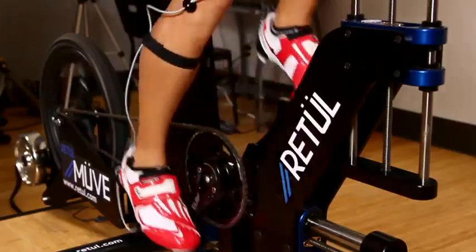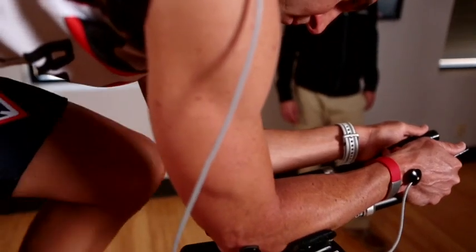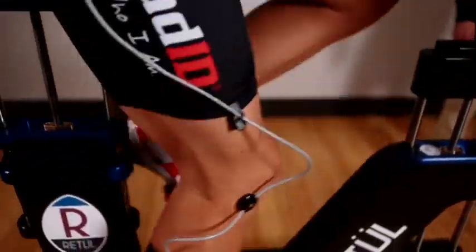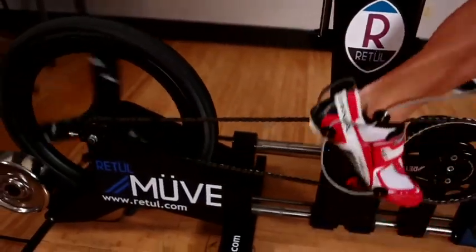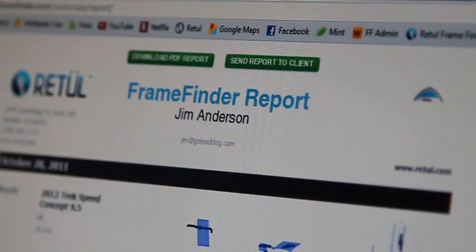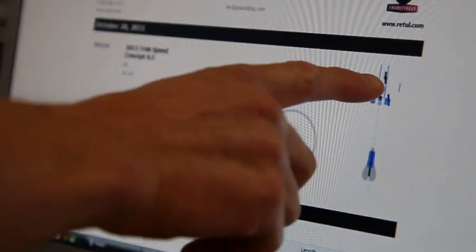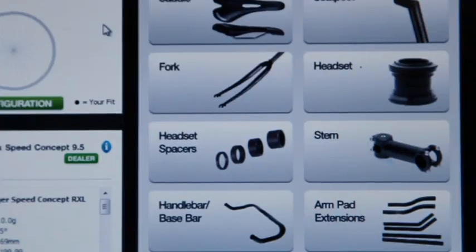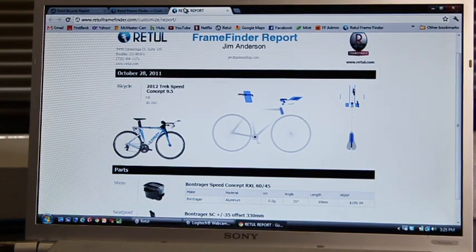One of the smartest decisions somebody can make when in the market for a new bike is to get a fit first. Cycling has moved into a new era where sizing before buying makes total sense and removes the risk of making that expensive mistake of buying a bike that just isn't suitable. FrameFinder is a game changer — it provides the ultimate link between the bike manufacturer, the bike fitter, and the rider. A sizing assessment using the Retool Move coupled with FrameFinder offers riders a totally unbiased opinion on the optimum frame to suit their individual position.